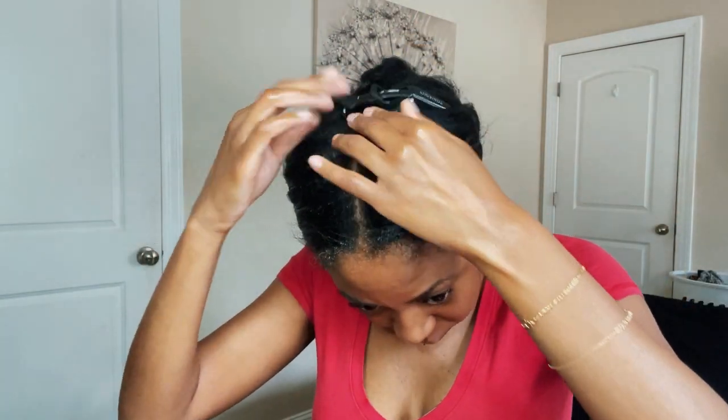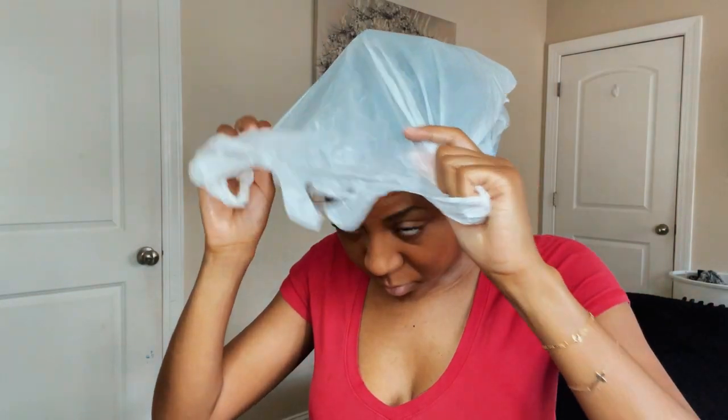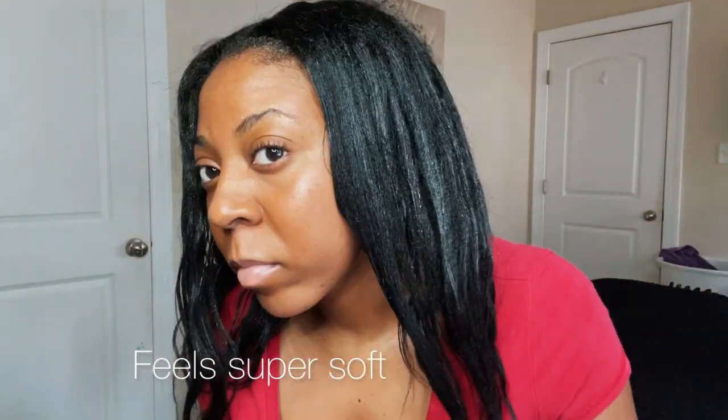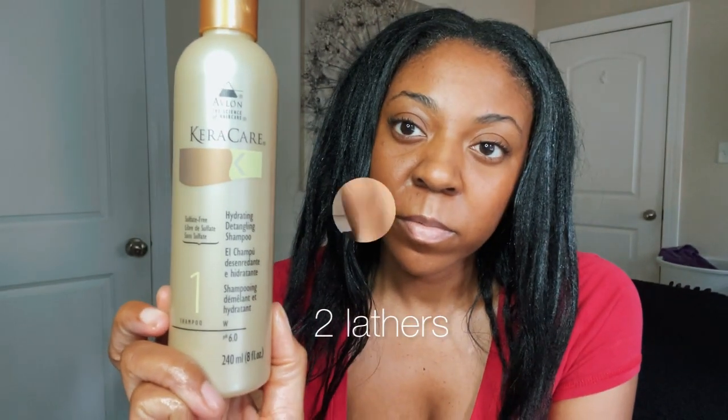Now I'm going to put on my plastic bag and sit under my bonnet dryer for about 35 minutes. My 35 minutes is up and my hair is feeling extremely soft. Now I'm going to be shampooing with my Caricare hydrating detangling shampoo.